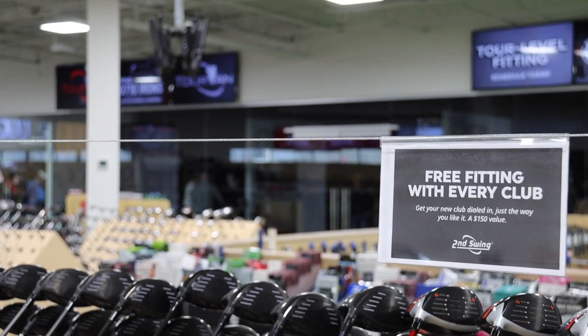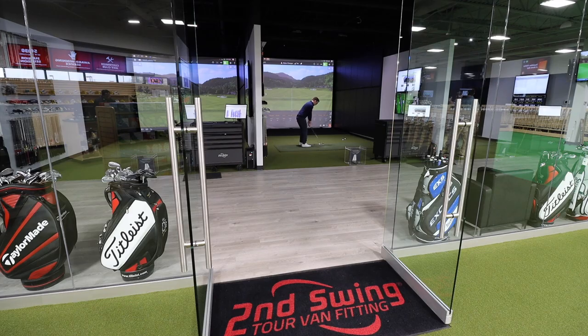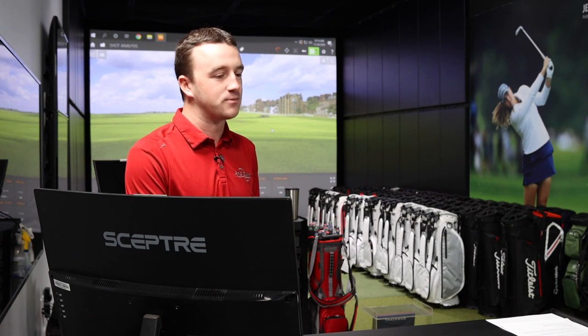Hey there golfers, I'm Drew Mahold at the Second Swing Minnetonka location here in the tour van. Thomas Campbell is joining me here and he's got the Srixon ZX Utility Iron — new from Srixon towards the end of 2020, but really for 2021. We're going to take a look at it, hit some shots, gather some of Thomas's feedback, and just discuss why it's going to be a great option for golfers moving forward.